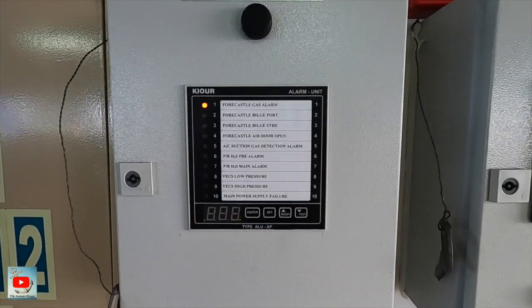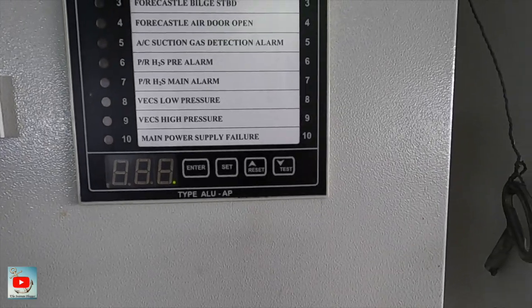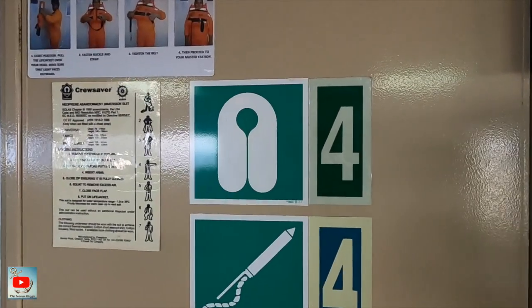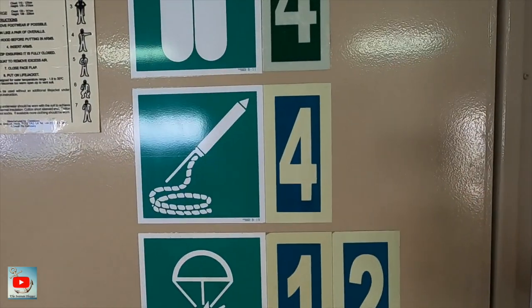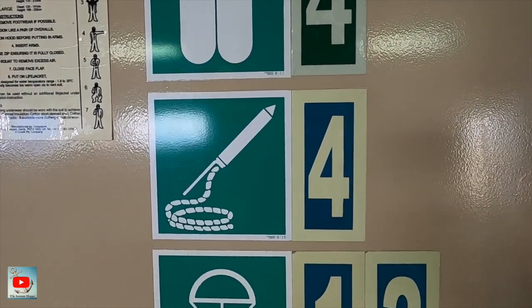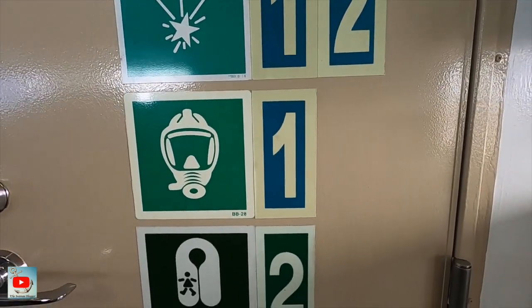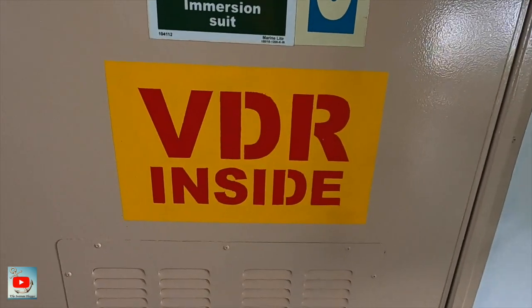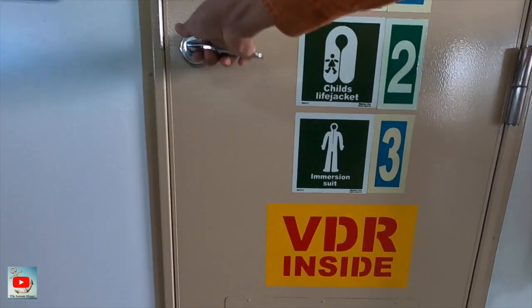This one is the alarm panel for the forecastle bilge, pump room, air spray alarm, and main power supply failure. And this is the navigation locker — we have four life jackets, four parachute flares, four rockets. I forgot what this one is — it's a line throwing, 12 rockets, one EEBD, two child jackets, and three emergency items.